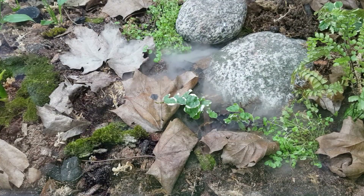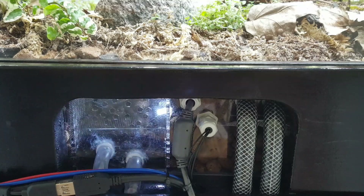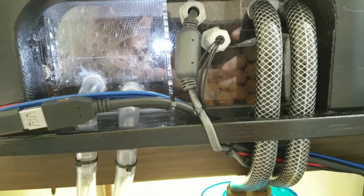The humidity is readjusted with the humidifier. The water level is kept constant at 2cm in the base of the vivarium.